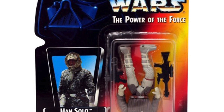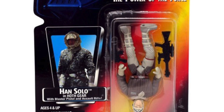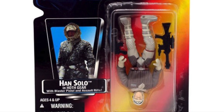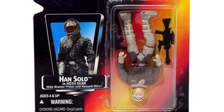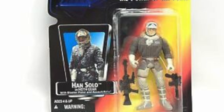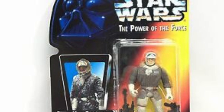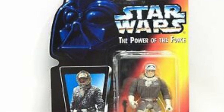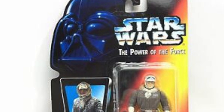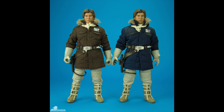He wasn't exactly the Hoth Han we were all expecting. And it wasn't because he was packaged upside down to recreate when he's hanging in the Wampa Cave — no, that was just an error. It was because his hood wasn't up. The very first single release for Power of the Force 2 for Hoth Han had him with his hood down and his hat on, which is a look he really never had.